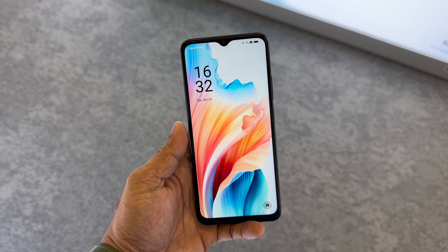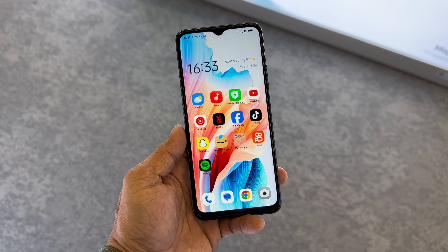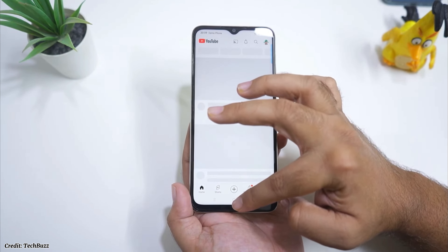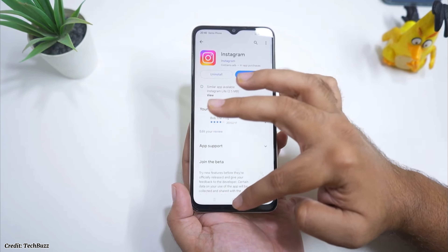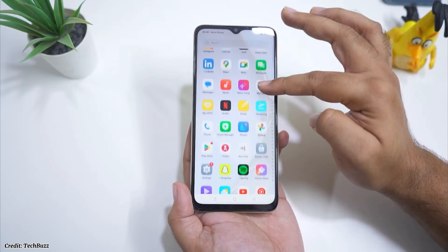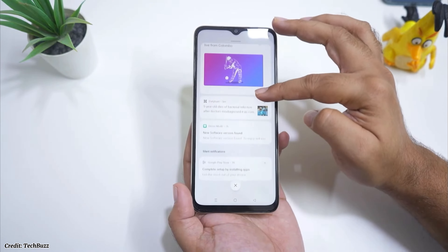The phone runs on Android 13 with ColorOS 13.1 on top. ColorOS is Oppo's custom skin that adds some extra features and customization options to the standard Android experience. Some of these features include dark mode, game space, smart sidebar, clone phone, etc. ColorOS also has some bloatware apps that cannot be uninstalled such as Hot Apps, Hot Games, Soloop, etc. These apps may consume some storage space and battery life.